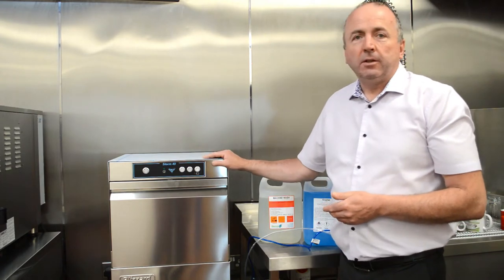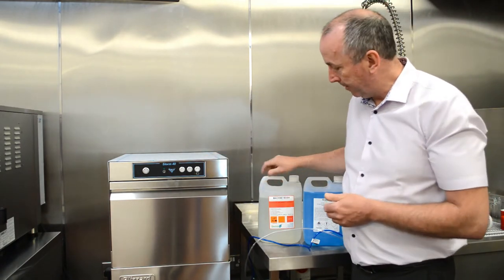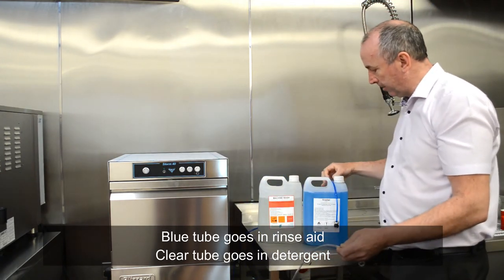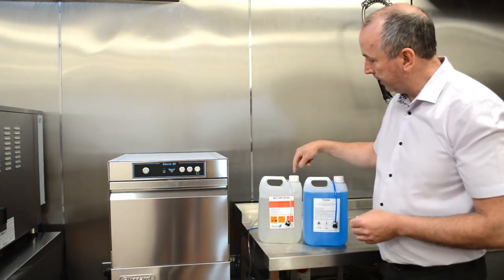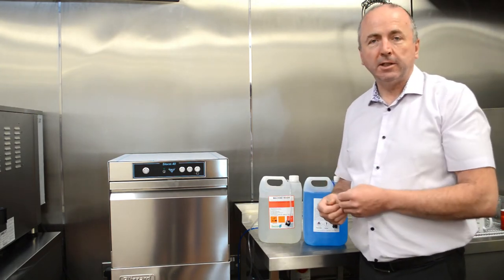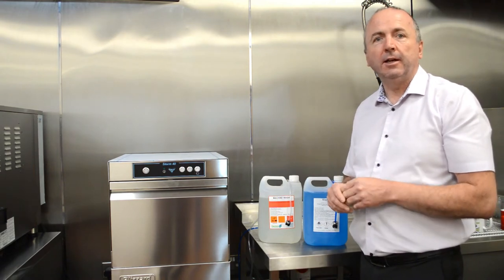It's always important to install machines on a solid level surface so the machine is levelled up properly, and that you have the right chemicals to suit cabinet glasswashing. The machine is supplied with two chemical tubes — the blue one is for the rinse aid, and the clear tube is for your detergent. You put those tubes into the bottles and the machine will prime the detergent through. Once installation is complete you have to prime the detergent and rinse aid pumps. Further advice on that can be found on our website. We've also put together a training booklet to assist you with the installation and commissioning of the units.